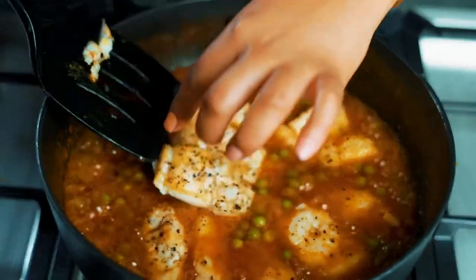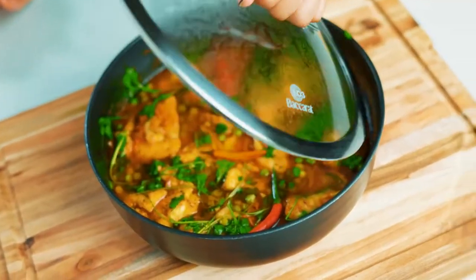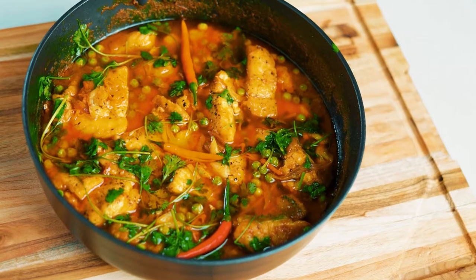Return the fish back to this delicious sauce and gently cook for another five minutes. Finish off with a squeeze of lemon and roughly chopped coriander, and serve this immediately on a bed of jasmine rice. Enjoy!